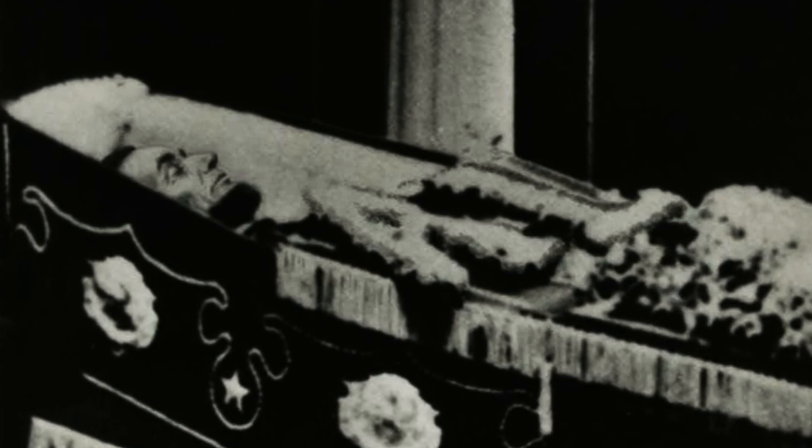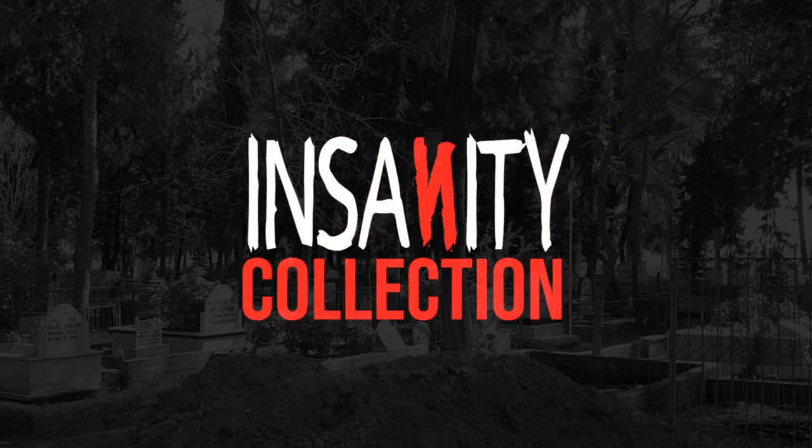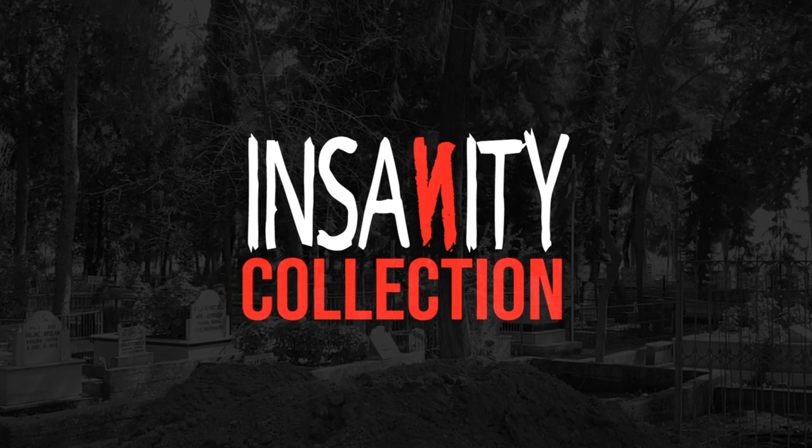Believe it or not, the corpse of America's greatest president was nearly stolen a few years after his death. Keep watching, and you'll really enjoy this bizarre and interesting story.